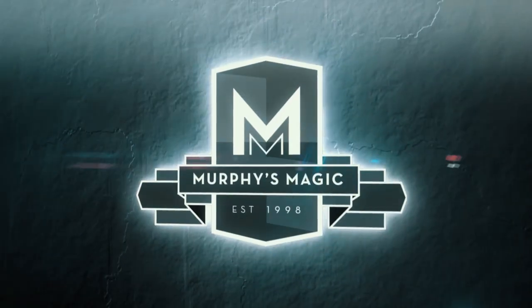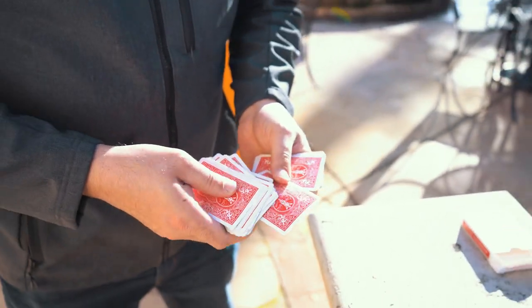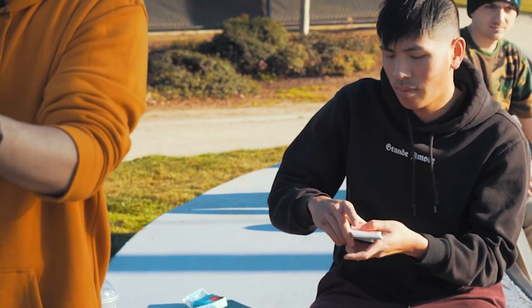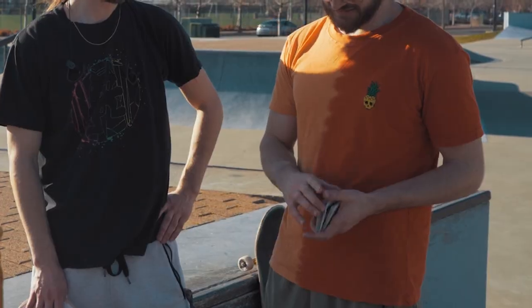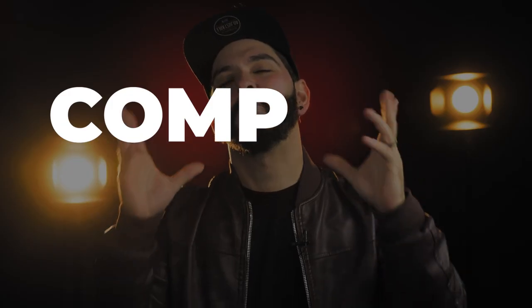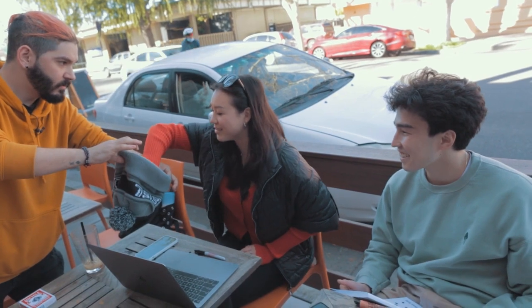Imagine handing a deck to your spectators that you will never touch again. With Unhanded, they select, they sign, they lose their card, and they even get to shuffle and put away the cards themselves. Utilizing a brand new method, you'll have complete control over their selected and signed card without ever touching the cards.